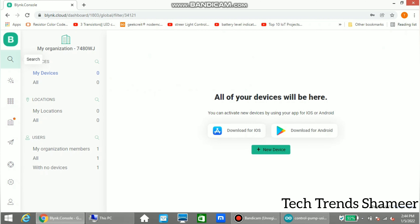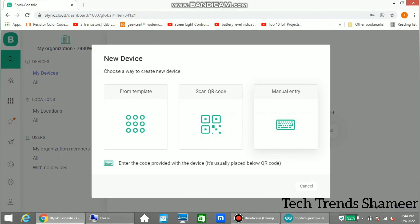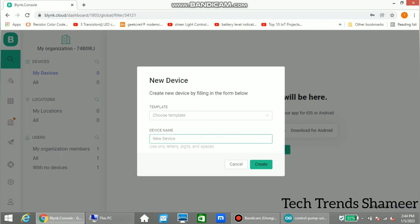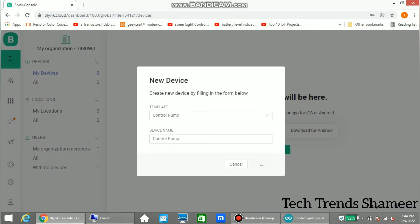Click the search icon and select new device, then select from template. Select the device name and click create. Now copy the template ID, device name, and authentication code into our program.